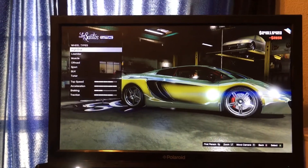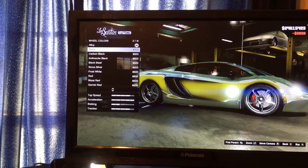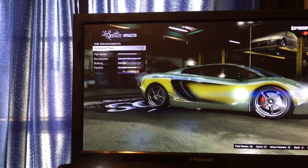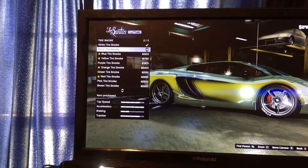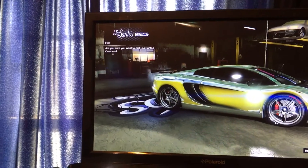Auto bite, put blade rims on the car, and then we'll put custom tires. Bulletproof tires, tire smoke — black tire smoke. Windows, limo.